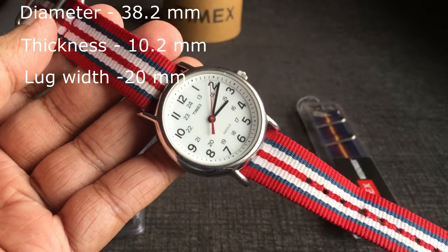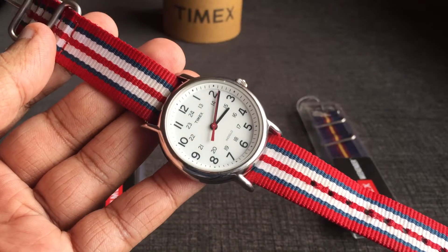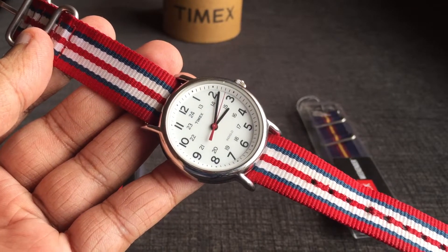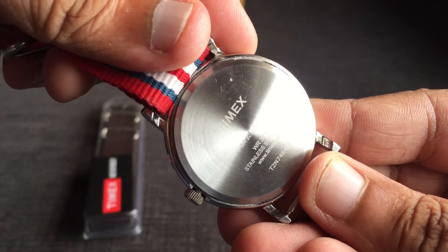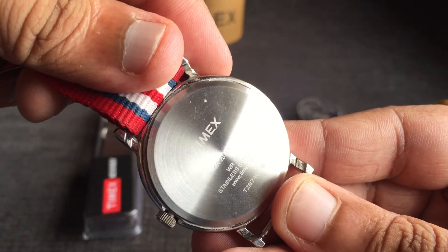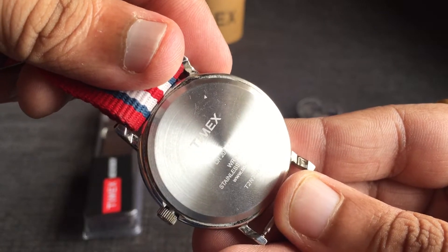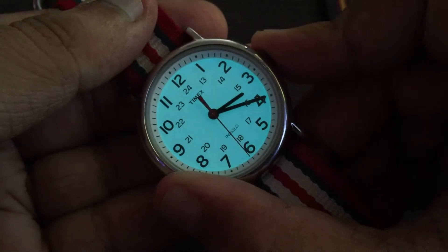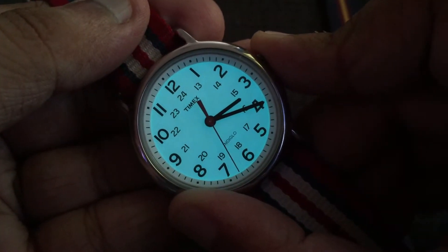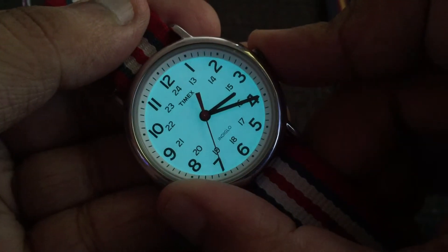In terms of dimensions, it has a diameter of 38.2 mm, a thickness of 10.2 mm, and a lug width of 20 mm. On the case back it says Timex, it has a 30-metre water resistance rating, and a reference number is also printed on the back.